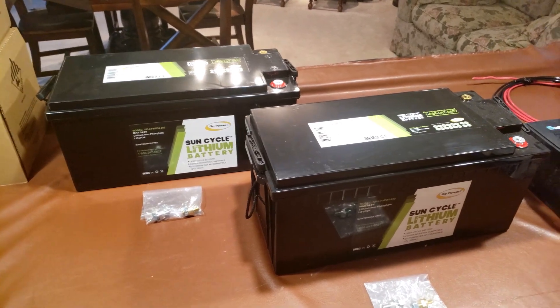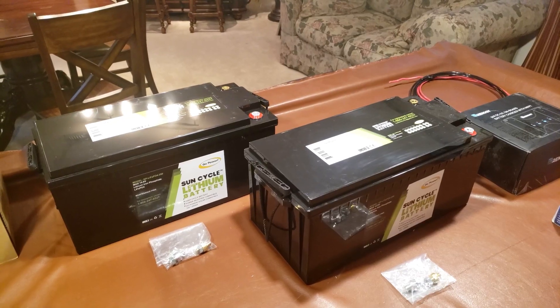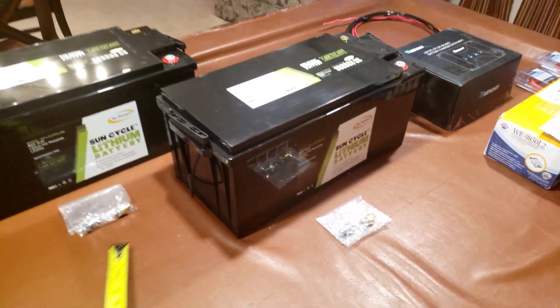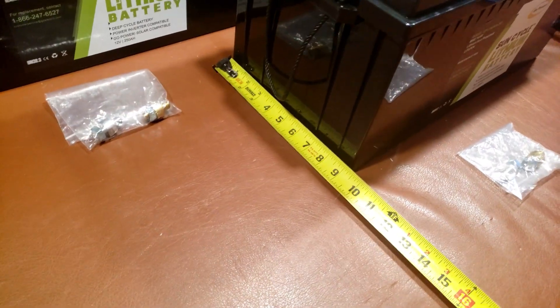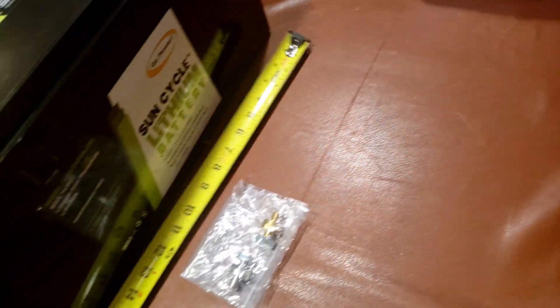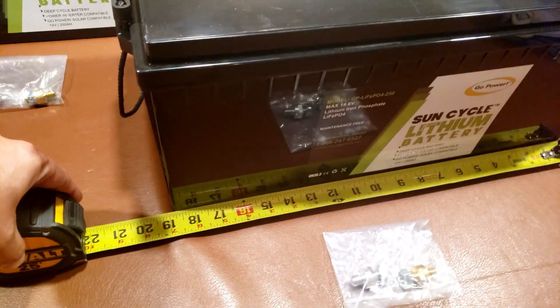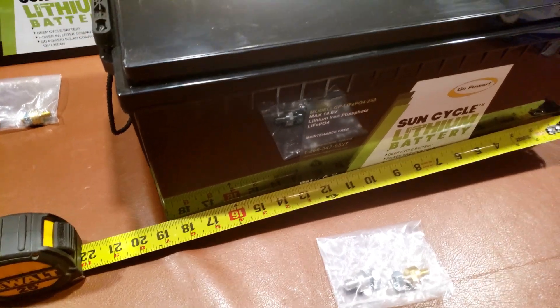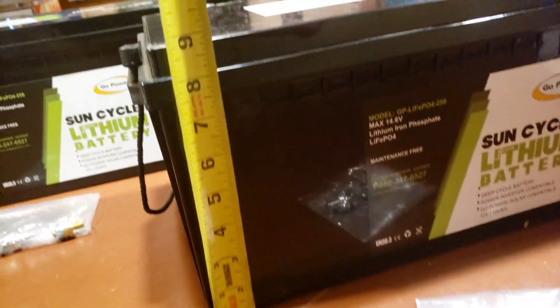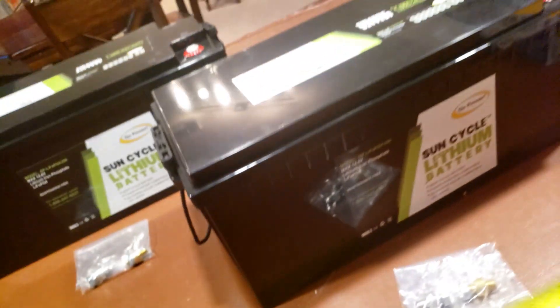They're actually quite big — probably twice the size of your typical lead-acid battery. If you put a tape measure up here, they're about 9 inches wide, 19 or so inches in length, and about 9 inches in height.